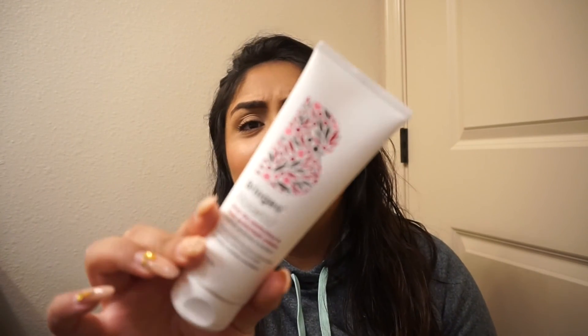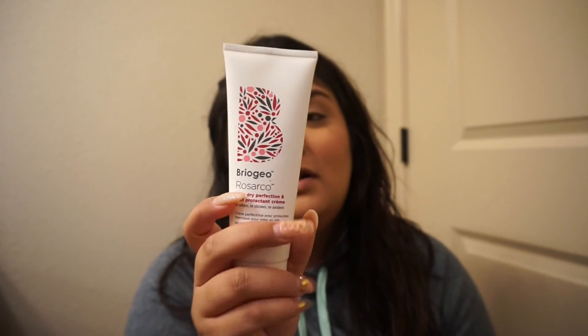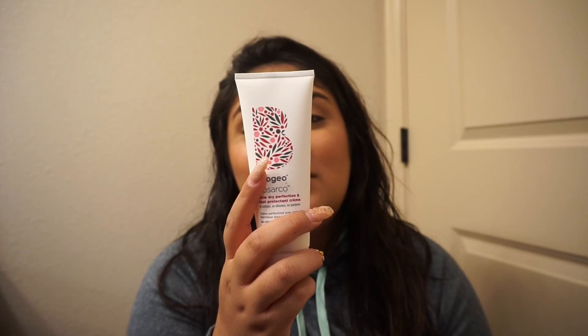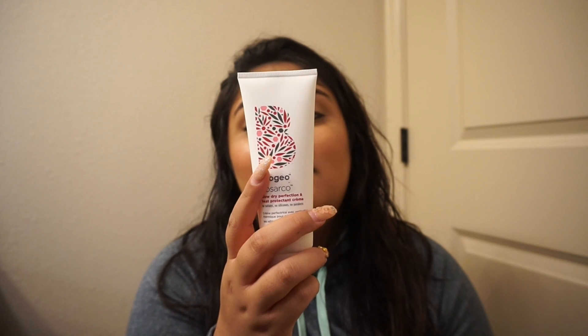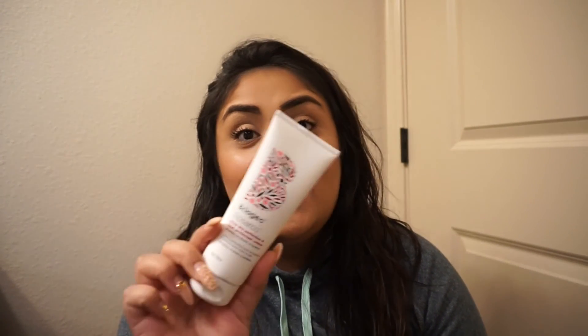So the largest thing I see in this box is this Briogeo Rosarco Blow Dry Perfection and Heat Protecting Cream. I've never heard of this — have you guys? On the back it says apply one to two quarter-size amounts to damp hair evenly from root to tip, blow dry and style as desired, and it heat protects up to 425 degrees Fahrenheit.